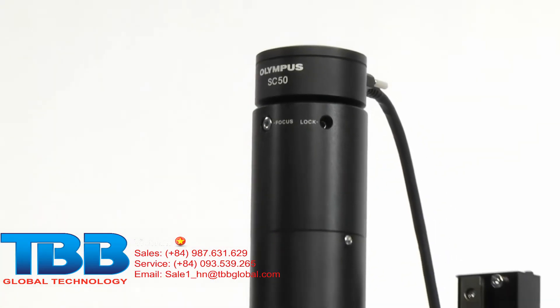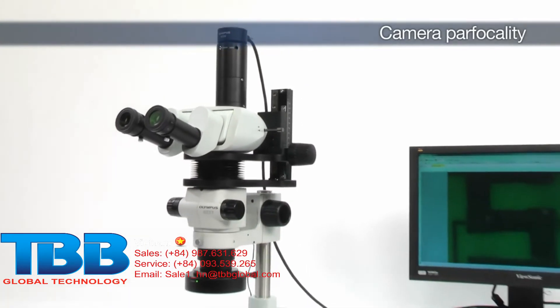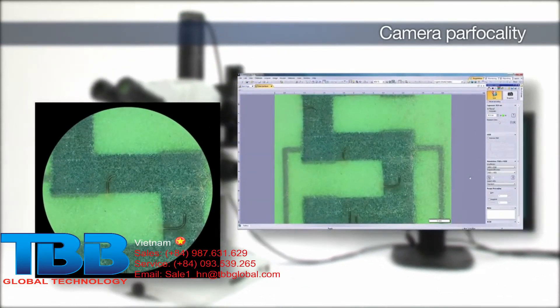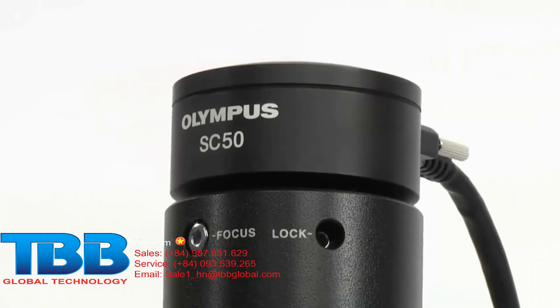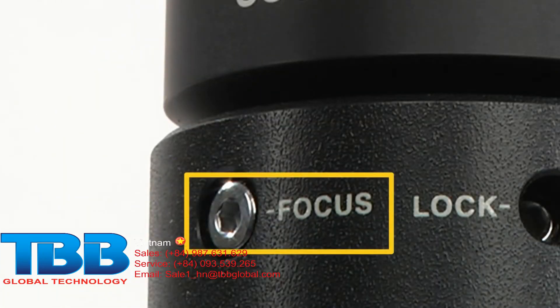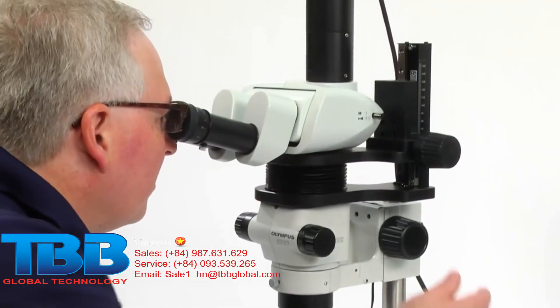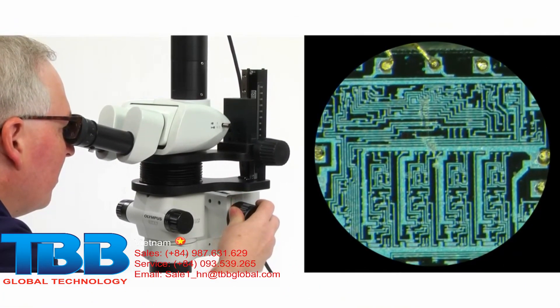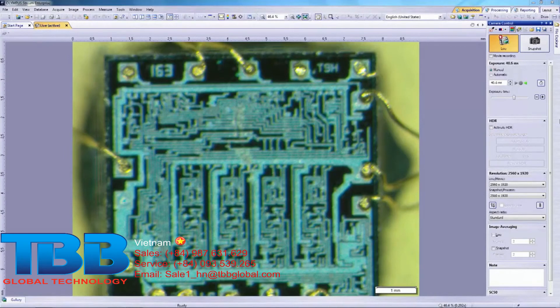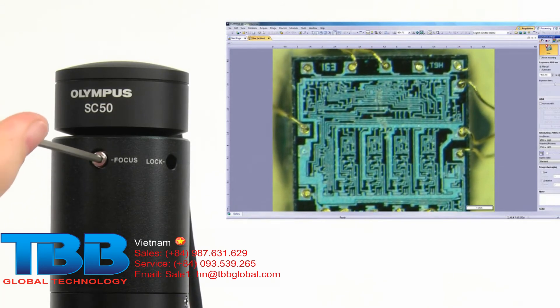For stereo microscopes equipped with digital imaging systems, proper camera parfocality is important to help ensure that the image viewed through the microscope and the image displayed on the monitor are in focus with each other. For this procedure to work, the microscope should be equipped with a camera mount that has a built-in focus adjustment. First, place a sample on the stage plate. While looking through the eyepieces, bring the image into focus using the microscope focus knob. Display the image on the monitor. If the image on the monitor screen is blurry, a parfocality adjustment is required. To adjust, simply turn the focus dial on the camera adapter until the image on the monitor screen is in focus.